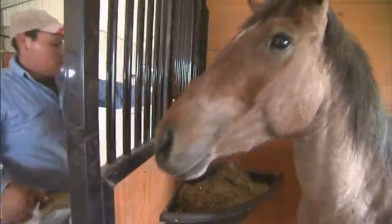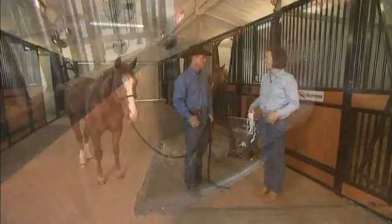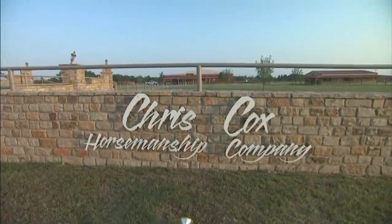Calculating the weight of your horse will go a long way towards determining just how much Neutrina product you should feed. For more on that, let's check in with Neutrina's Abby Keegan and Road to Horse Champion, Chris Cox.